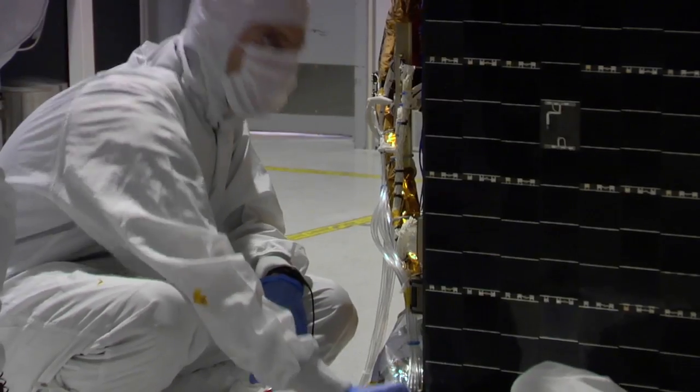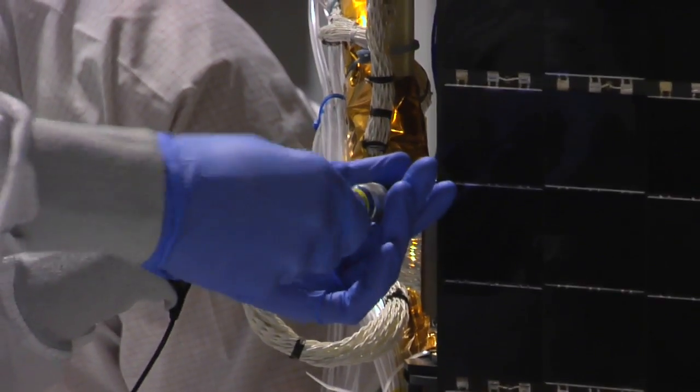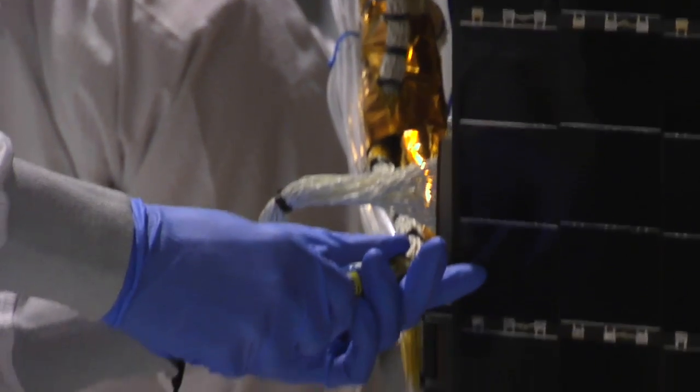That extreme thermal cycling is very tough on the spacecraft. So what we do on the ground is we try and expose the spacecraft to the environment it will see in space as much as we can before launch, to try and work out all those kinks.